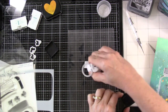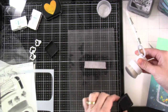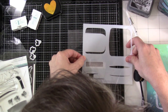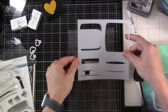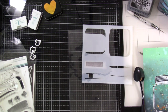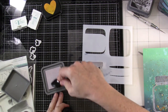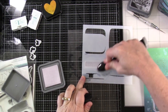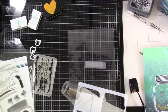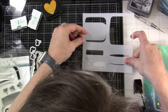Next I have the jar lid. I've attached it to my grip mat and I'm ink blending some Hickory Smoke ink on it. Then I'm going to use that stencil — the matching stencil for the Half Pint Jar has several options for making it look like it has some lighting. I've brought in Lost Shadow distress oxide — it's a lighter color that will sit on top of what I've already done. I heat set that to make sure it was dry.